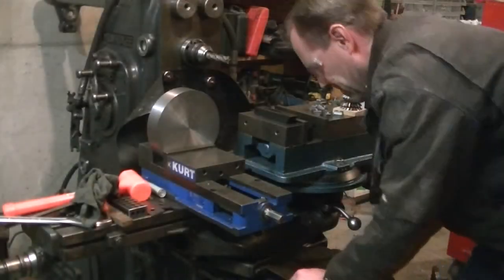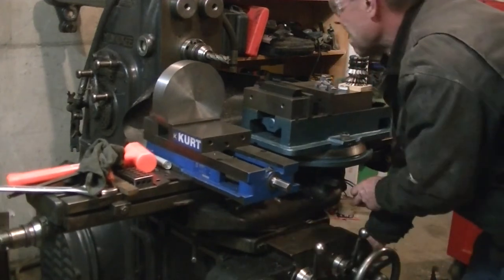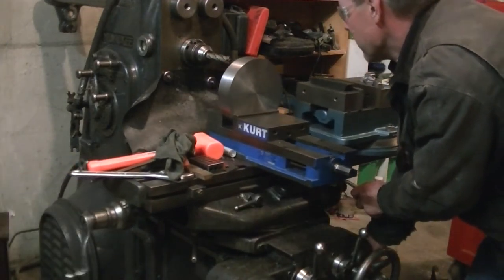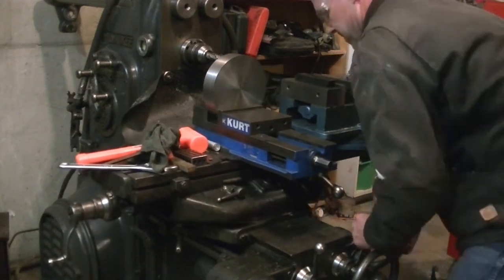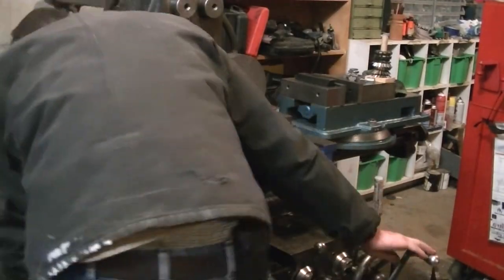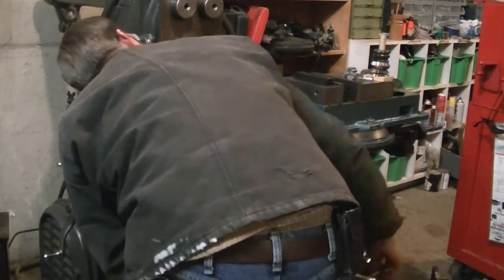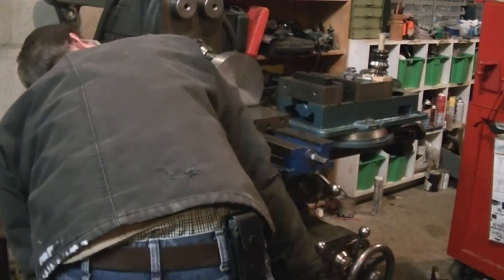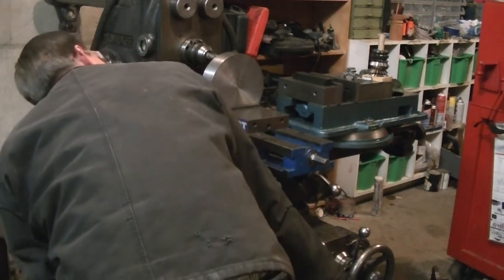When I got the machine, the power feeds weren't working. The previous owner thought it was a clutch adjustment, but it turned out a Woodruff key was missing in one of the cams that adjusts the gears for the speeds. It took me a while to figure it out, and pulling the knee out of these mills is kind of scary — it makes the six-speed manual transmission in my F350 look like fairly simple machinery.